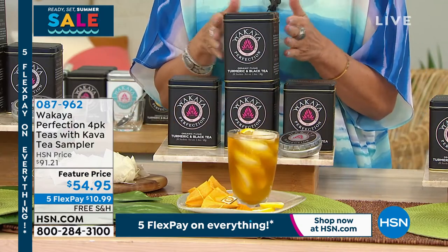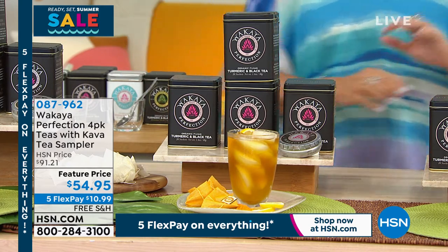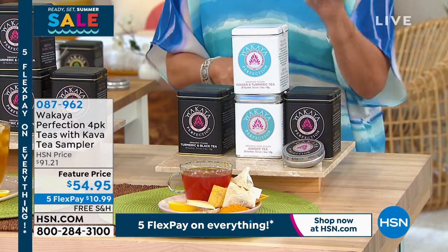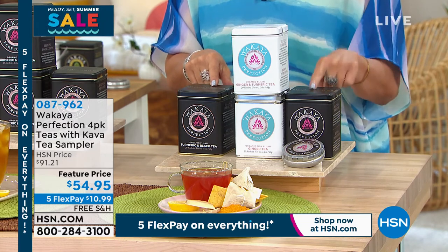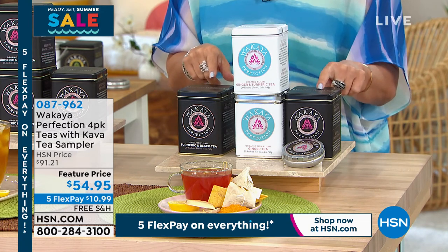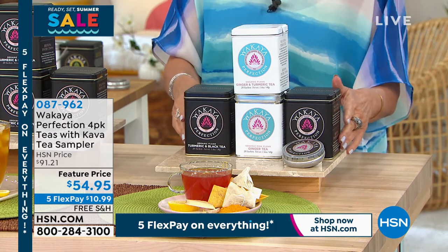And then there's your turmeric and black tea. Whatever combination you want — or if you'd really like to try them all, there's the combo where you get ginger, black, and turmeric. I can't remember the other one — I'll look that up in just a second.